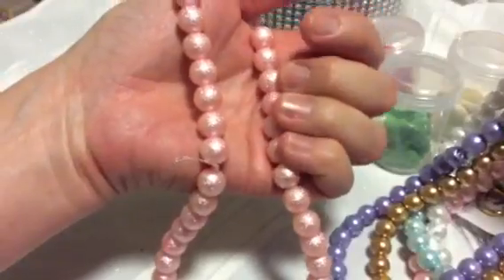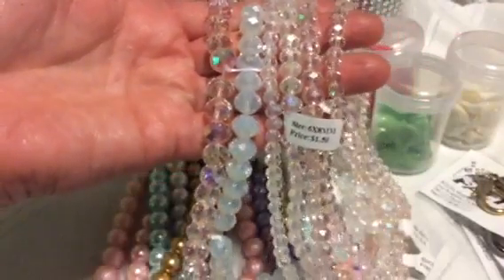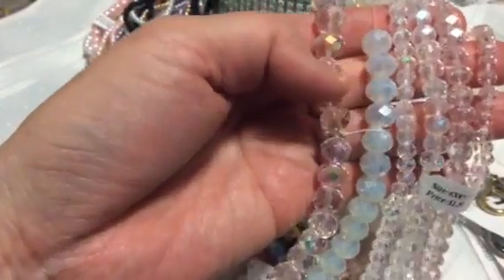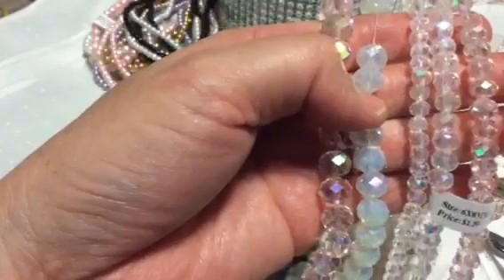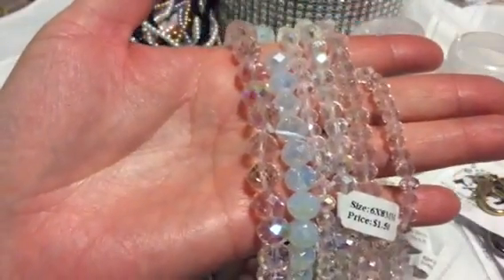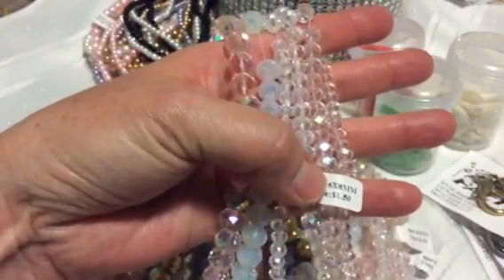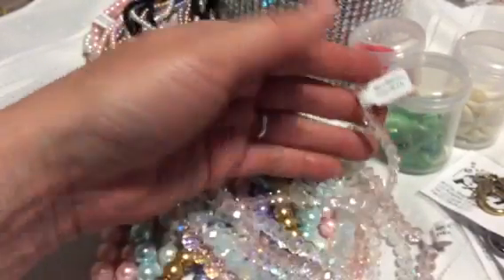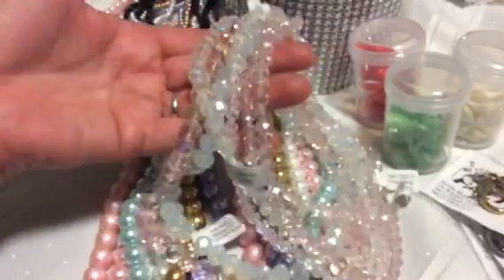Last but not least, I found crystal beads in various sizes and shapes. These are bigger rondelles — kind of like a chubby donut shape. Then I have other crystal ones I'm not sure how to size; one here looks like an eight millimeter. I also have some six millimeter ones. All these strands were a dollar fifty, so I bought a few crystals to play around with — maybe I can make some stick pins.